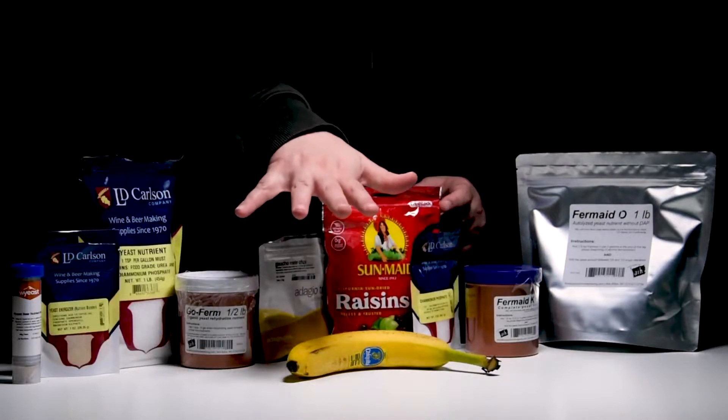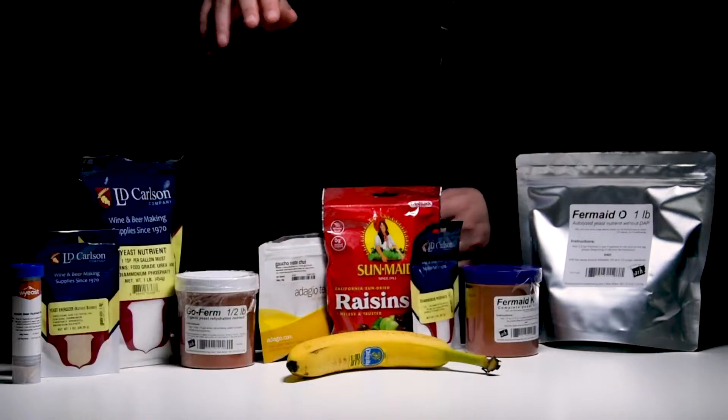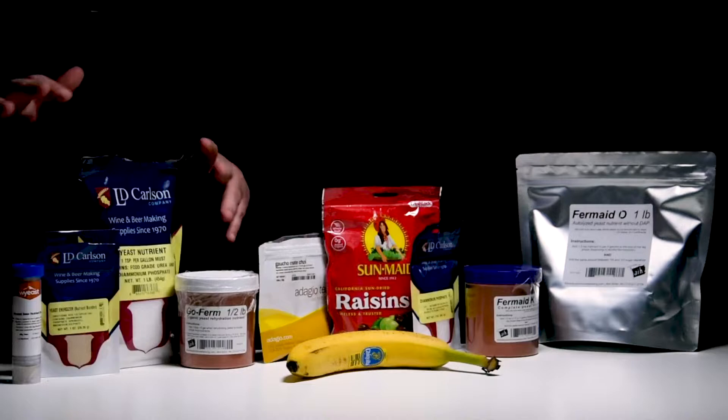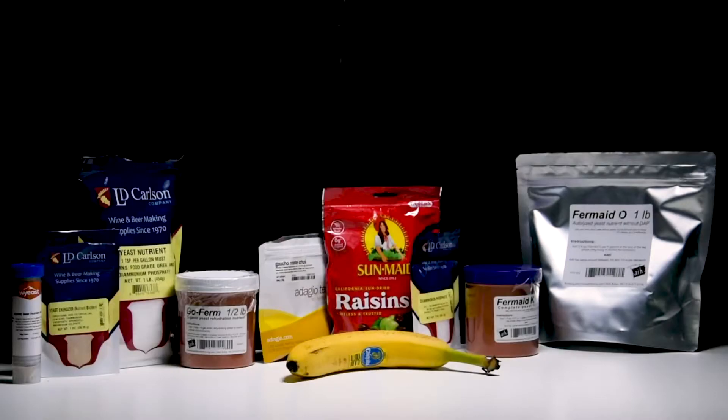And controversial to old-time brewers, but raisins are not a good source of nutrients. It's fine in a traditional sense - if you're making traditional recipes, use it - but don't use it as a go-to nutrient. Just like fruit peels and tea. Fruit peels should never be used as a yeast nutrient because they'll bring more problems than help. Garrett did admit he missed a few nutrients, but we're going to cover a few extra ones everyone should know about. Let's move on to the honorable mentions - these are the ones you should not use.